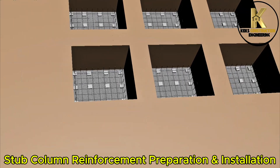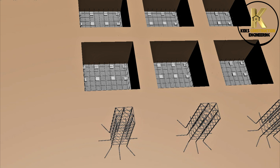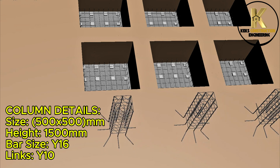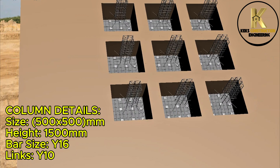Stub column reinforcement preparation and installation. Column details: size 500 x 500mm, height 1,500mm, bar size Y16.